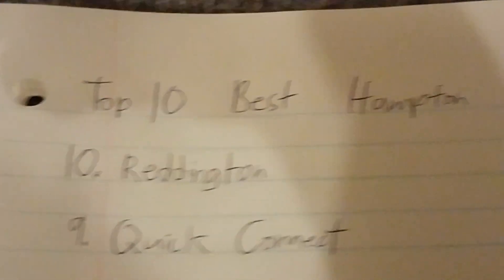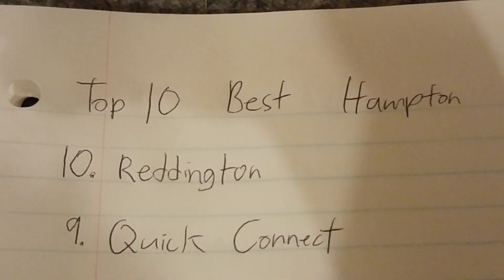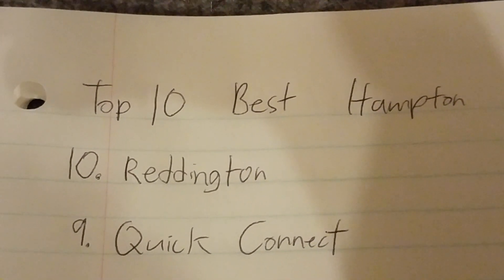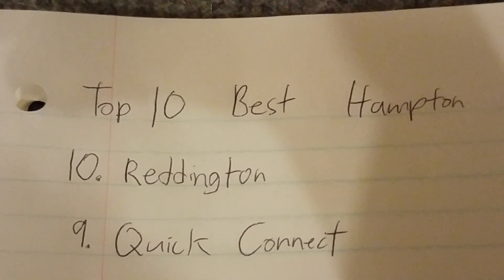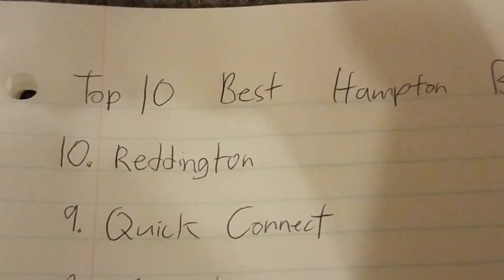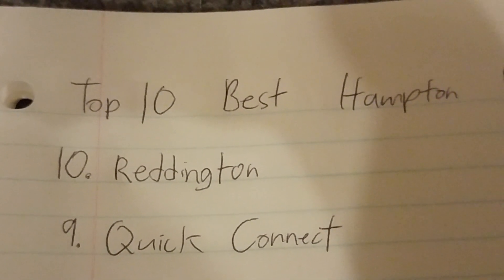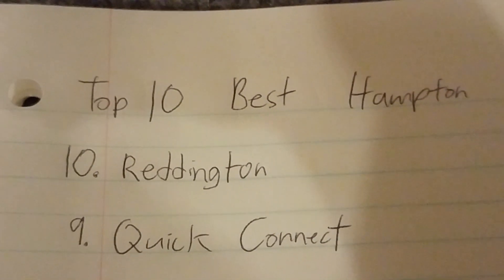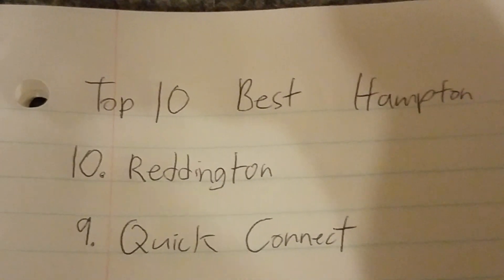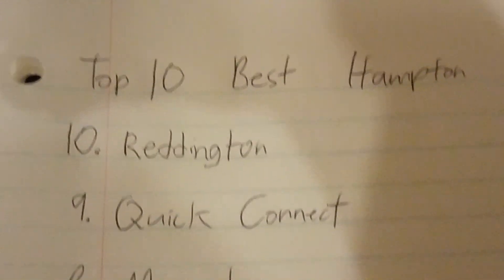Number 9 is the Quick Connect. Quick Connects are good because they blow a lot of air. Jetpass 7 has one in Polished Brass and I have one in white — mine has a bent switch housing but I'll fix that soon. Quick Connects are really really good fans. They're very common and they come in three finishes: oil rubbed bronze, brushed nickel, polished brass, and white, but the brushed nickel Quick Connects are rare.